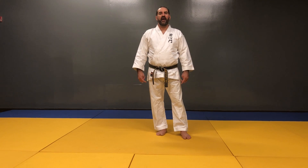Kagi-guri. Kagi-guri is the hook kick, or hooking kick.